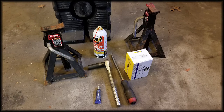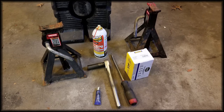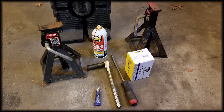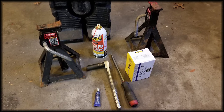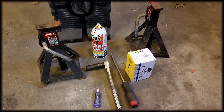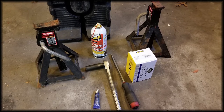Hello! Today we're going to change the front sway bar bushings on the 2007 Dodge Durango. I was having some issues where the front suspension seemed to rattle a bit going over bumps, and when I crawled under the front end of the Durango I noticed that there was some play in the front sway bar bushings, so we're going to be replacing those today.